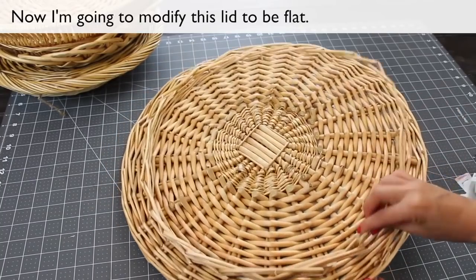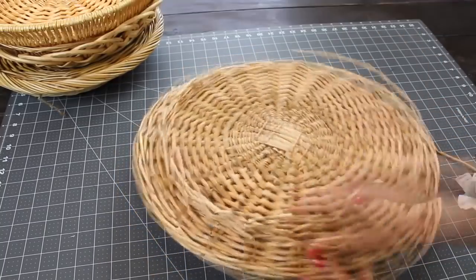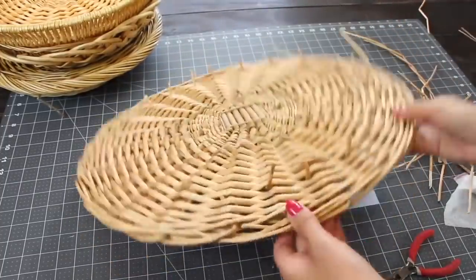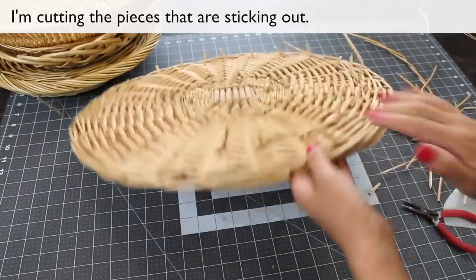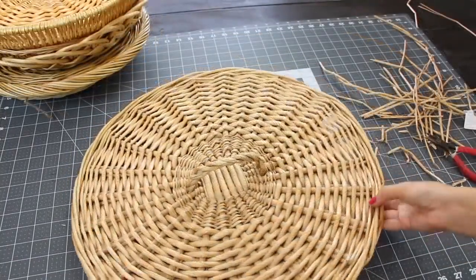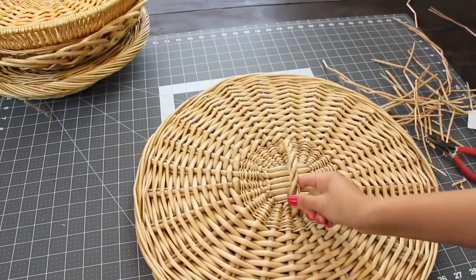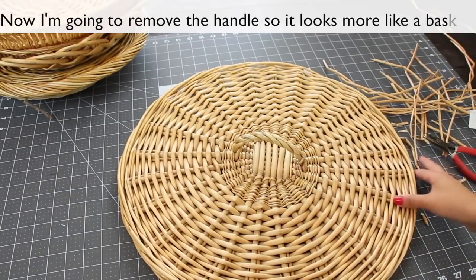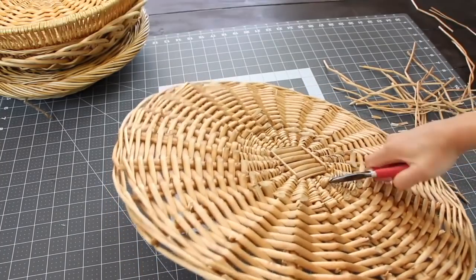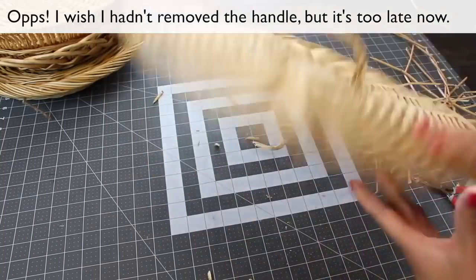Now I'm going to modify the lid to be flat. I'm cutting the pieces that are sticking out. I'm going to remove the handle so it looks more like a basket. Oops — I wish I hadn't removed the handle, but it's too late now.